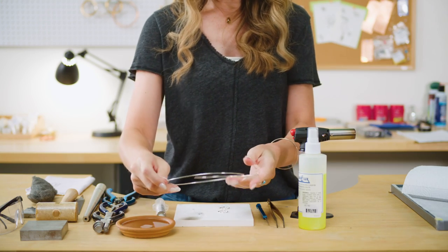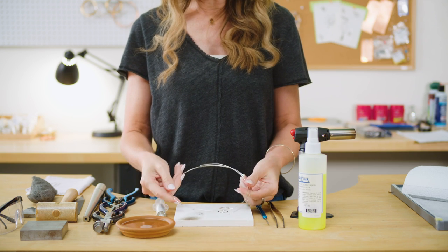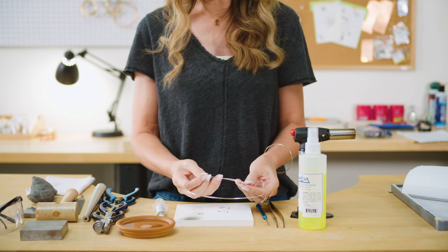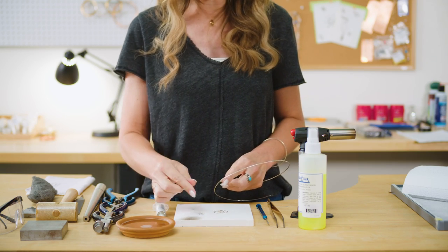First step in making this project is we're going to get our 16 gauge sterling silver wire. Of course, you guys can make these with other gauges, but I think 16 is about the minimum — the thinnest — that you'd want to do it with. 16 gauge is great for a ring that you want to stack.